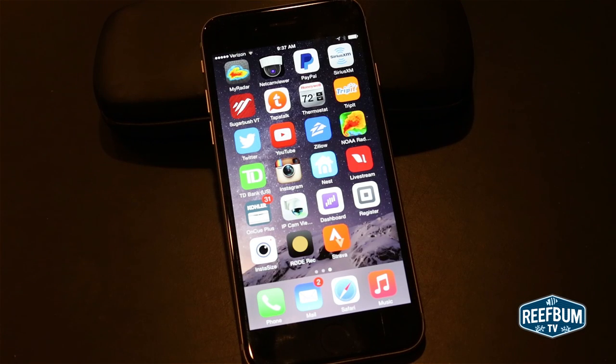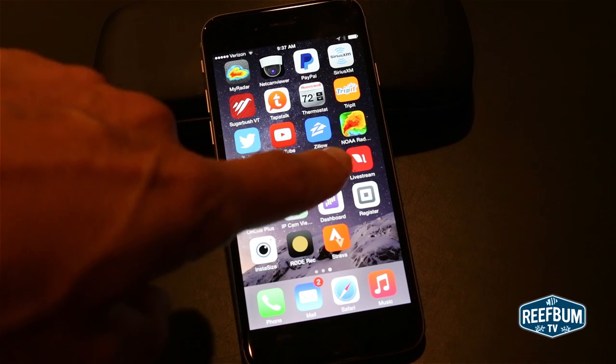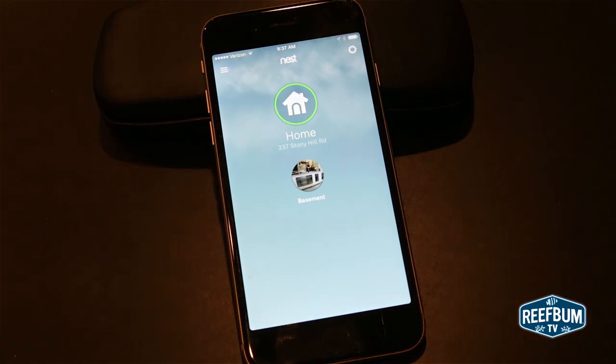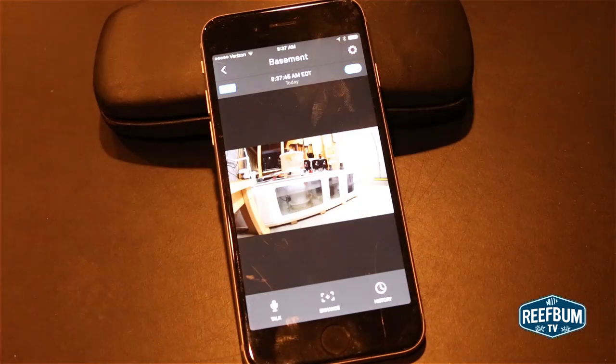One of the major benefits with the Nest Cam is the ability to easily view video on a mobile device. The dedicated app is extremely simple to use, and you can also use it to zoom and enhance the video.